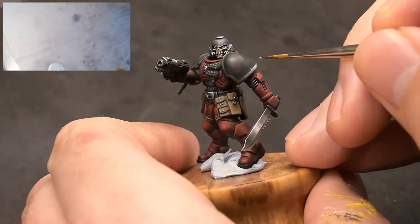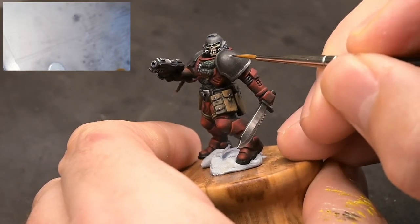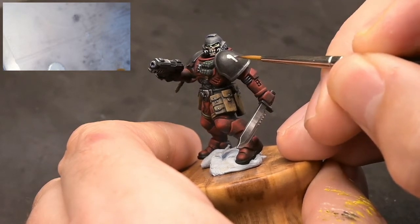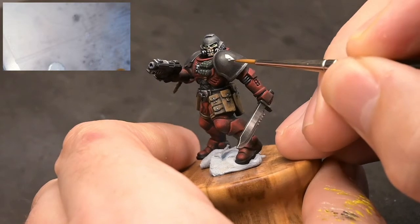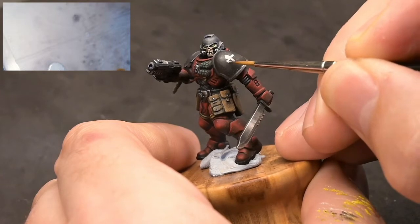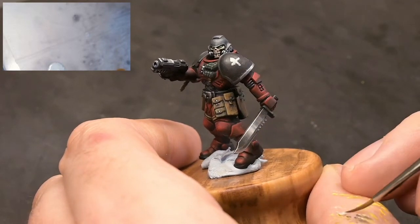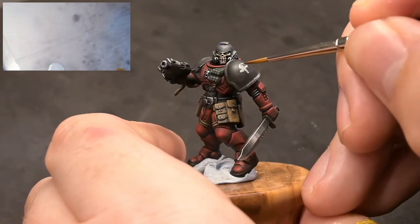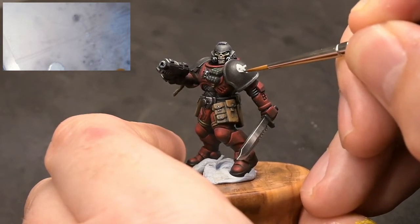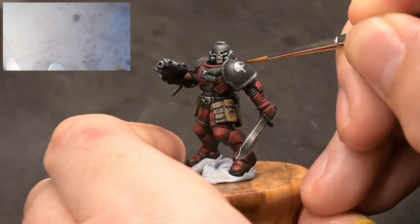On the wet palette here you'll see I have Vallejo Pale Grey Blue - it's just a pale grey paint, you don't really have to worry about which one exactly. The Vallejo paints I use I quite like because they're very opaque so they cover very well, and you'll see we're kind of sketching out the position.